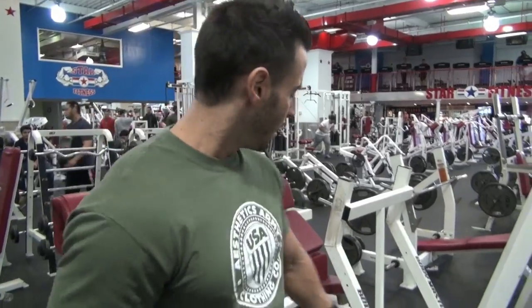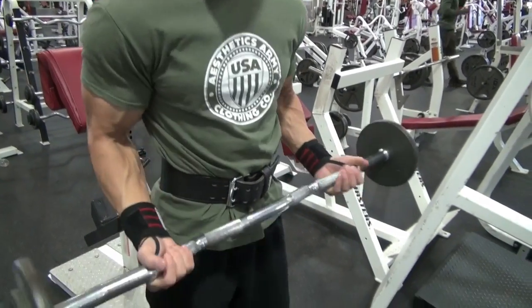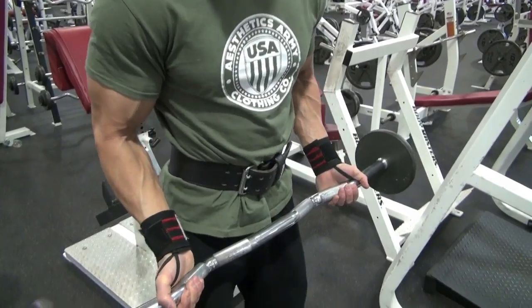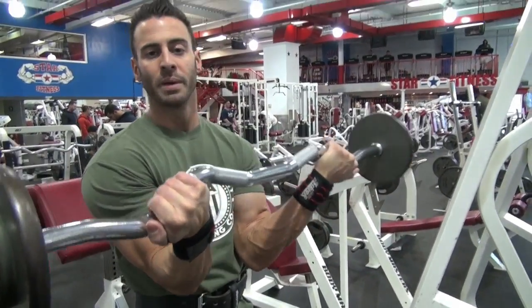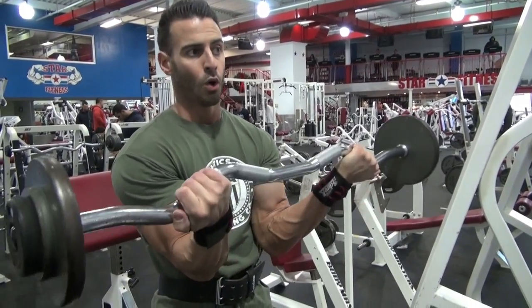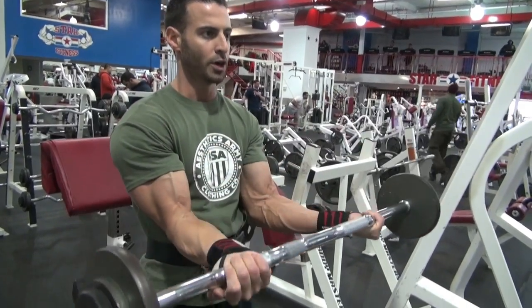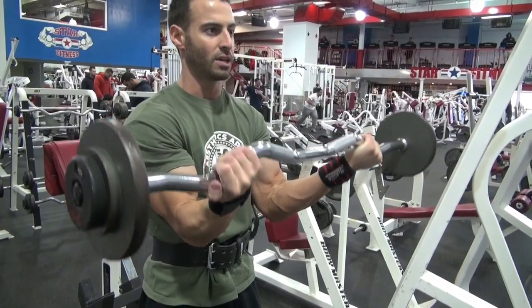The second exercise that I recommend to work on your peaks is the EZ Curl Bar. What you would do is get a close grip or a wide grip when you're using the EZ Curl Bar. To really put focus onto your peak, you're going to turn it out so your arms and your elbows come in. It's going to be a little strenuous on your wrist — I recommend wearing some wrist wraps or just going lighter weight. Put all your focus on your peaks, slow and controlled on this one too, and squeeze hard at the top when you're flexing your bicep.